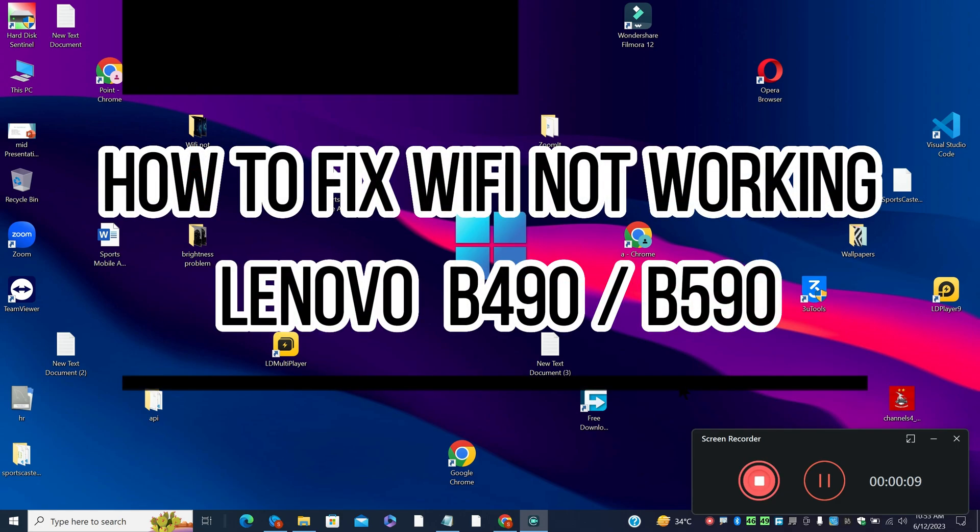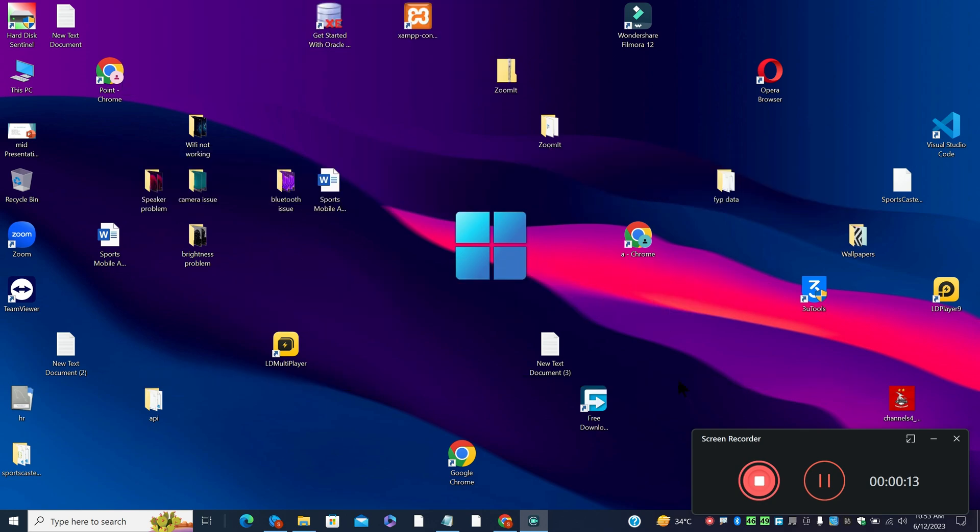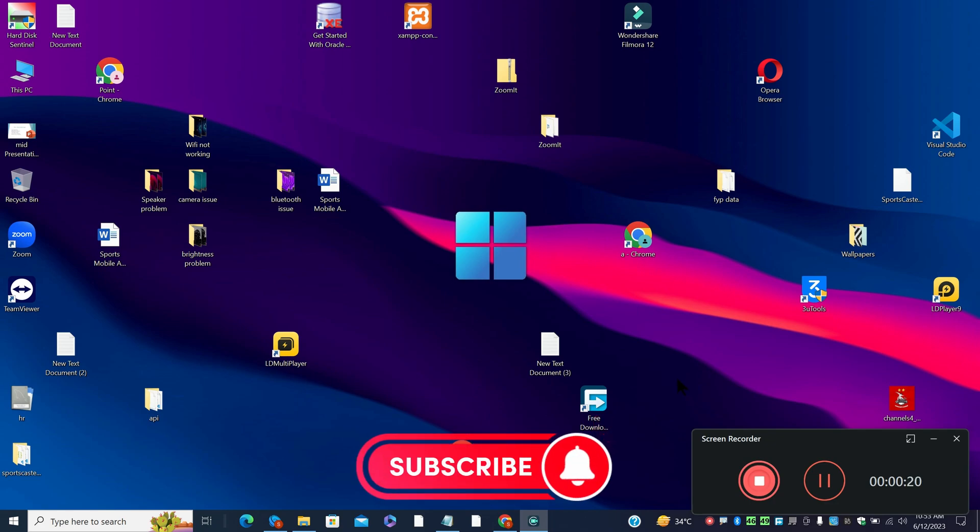Hello everyone, hope you are fine, welcome to another video. In this video I am going to tell you how to fix the WiFi not working in Lenovo B490 and B590. So, in these devices, if you are facing the WiFi problem, I will show you how you can easily fix it.